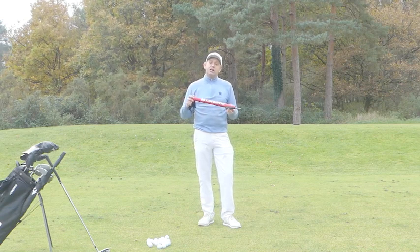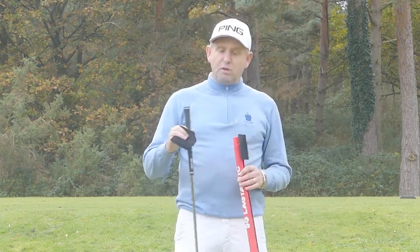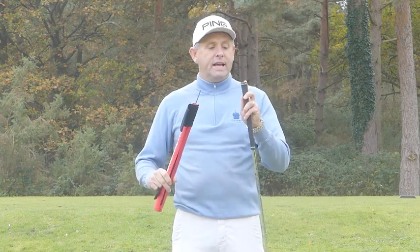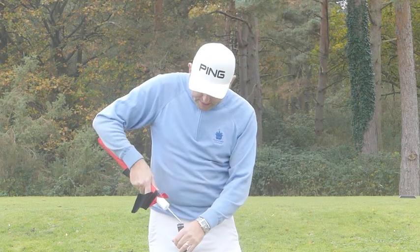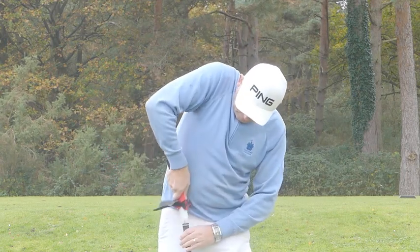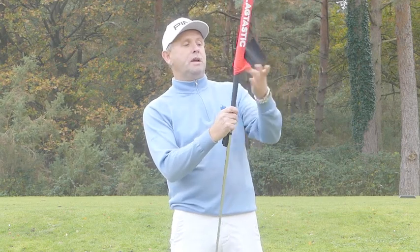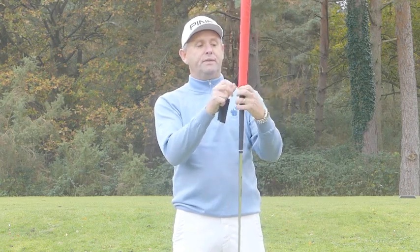I'm just going to grab a club and I'll show you how to attach this to the golf club. So I've got my Lagtastic, I've got my club, and I've got my tie. What we're going to do first of all is push this metal piece into the top hole in your golf grip. I'm just going to untie a little bit of the Velcro so you can see that, and I'm going to push it in — there we go. As you can see, that's gone all the way down and it's onto the grip. Pull this back down and securely tie up the Velcro.